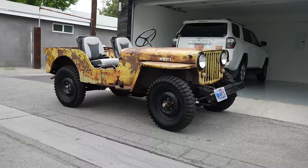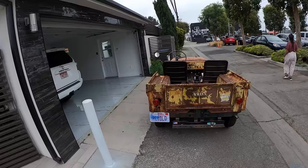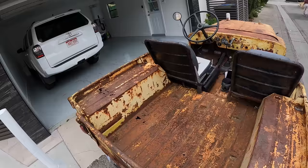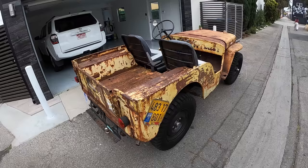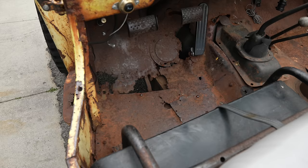It's got a 134 cubic inch flathead four-cylinder, and obviously it has seen better days. But it's still running, and we've got the really old California plate on it. The CJ2 was a civilian version of the Willys Jeep, which means it got a tailgate — which I probably have tetanus from now — and it also would have had its spare tire mounted right here. Another change for the CJ2 would have been this fuel filler over here on the external part of the car versus inside.